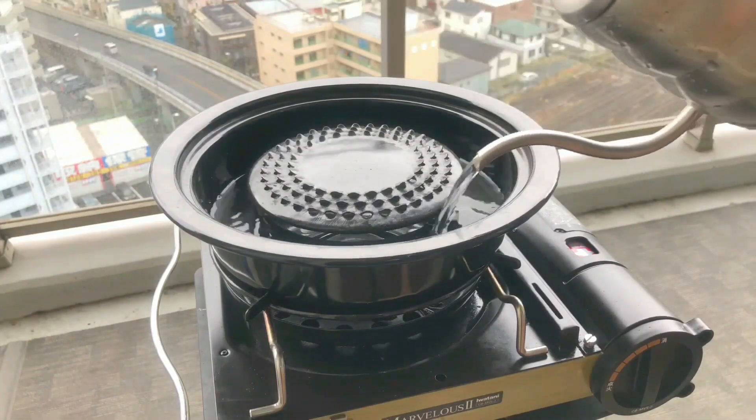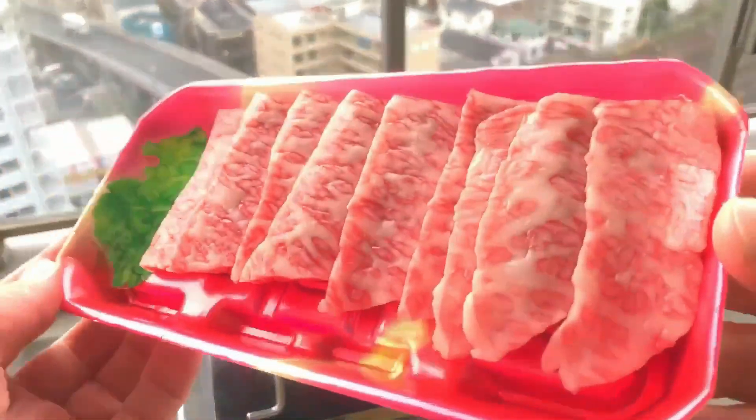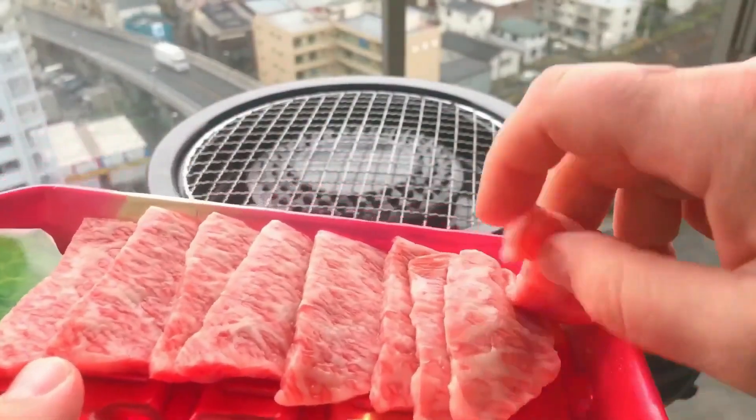The ingredients you choose can really make or break a wrap. If you choose the wrong ingredients, it's going to be bland. And if you put some thought into it, it can be amazing. I'm going to make you one that is amazing.